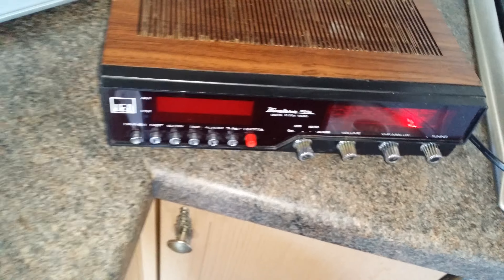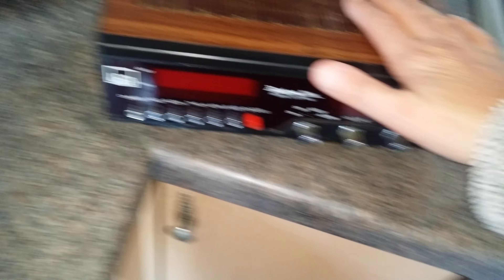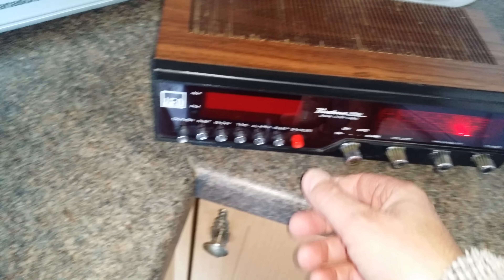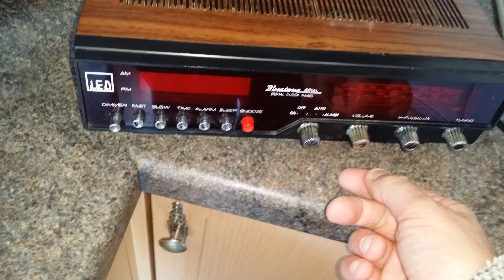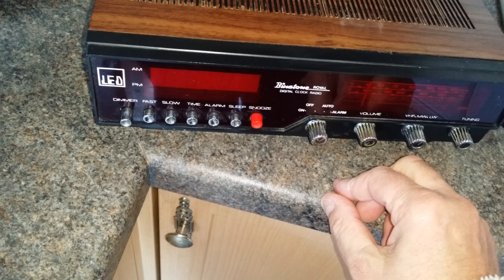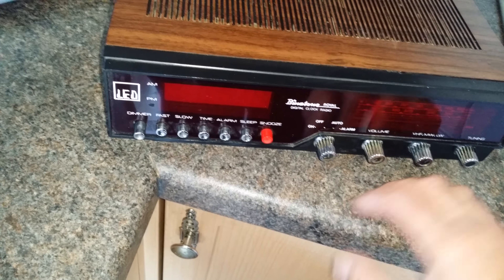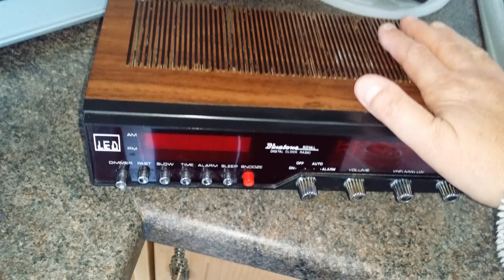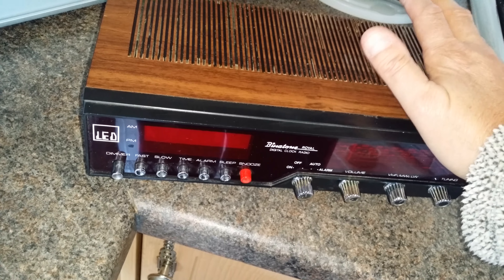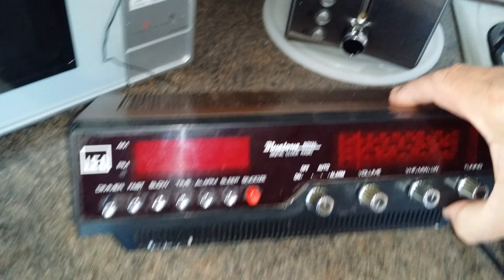Well, there are stations on longwave, but this is not the most refined piece of kit in the world. The dimmer display works, the clock works fine, the snooze button, the alarm is hilarious — listen to this — very strange alarm, and it always woke me up. I had this when I was 14, so I'm a bit older than that now. It must have been very early 80s.